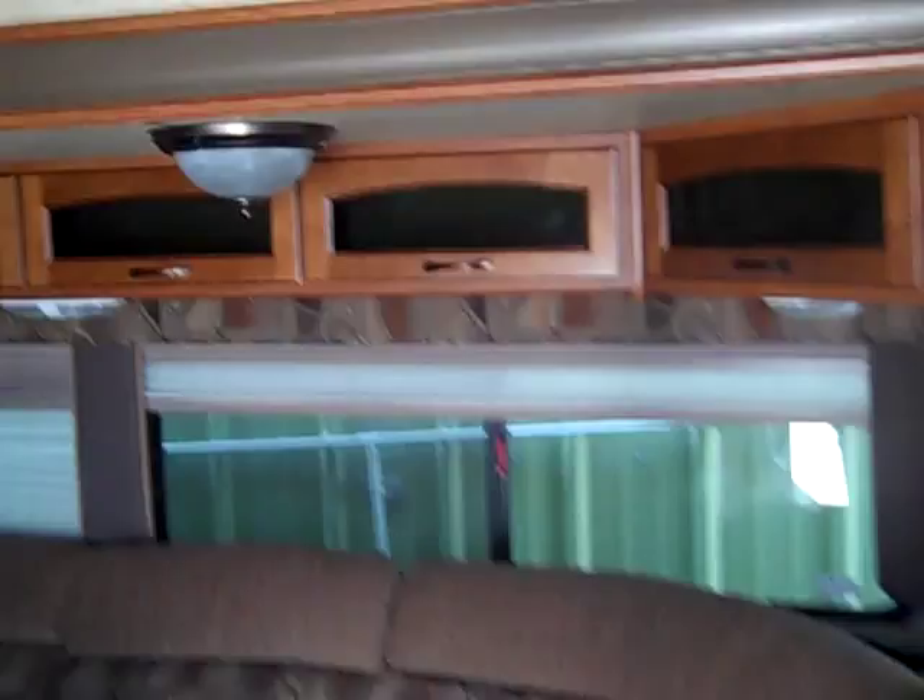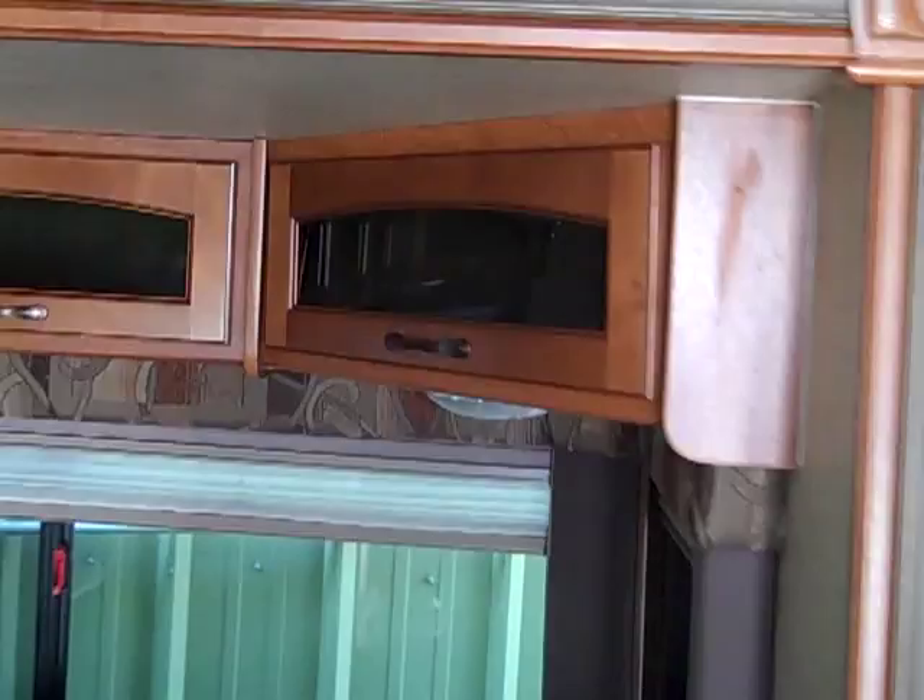Getting back to the main layout, one of the bigger attractive features is the huge sectional. They also implemented overhead storage, which we're not seeing on newer models as much — longer windows have replaced that upper storage area. So this is a great feature to see on the newer models.